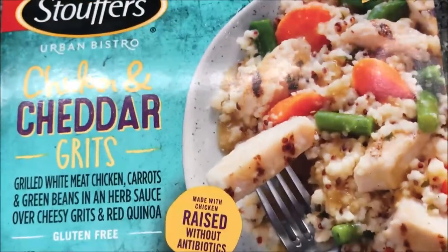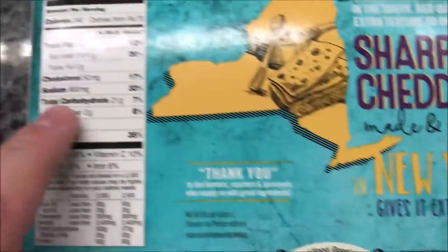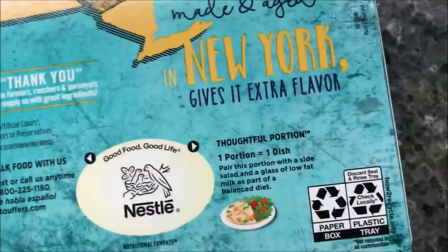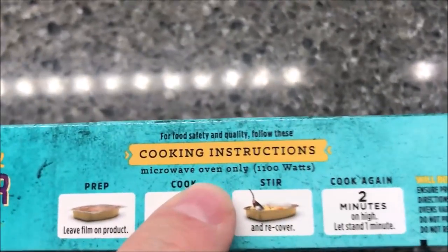This is what it kind of looks like. I picked it up at Meijer and it was $4.09, so not a super cheap meal, but still not bad for all of it. It's 240 calories for the package — there's your other nutritional info.